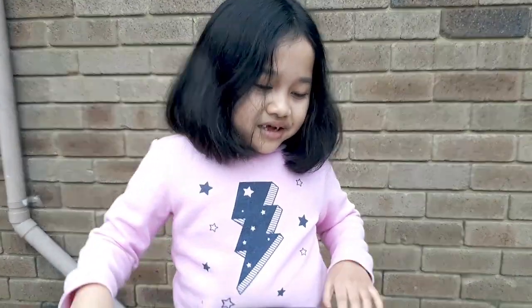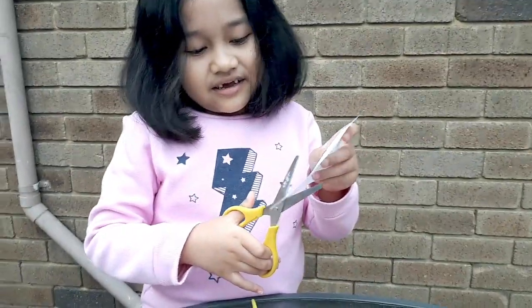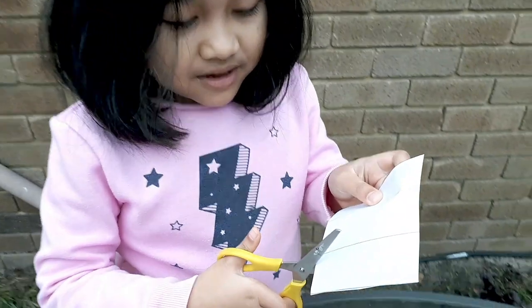Now we will cut those lines into three pieces.